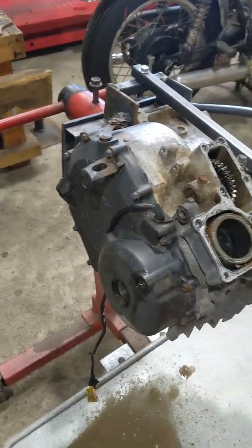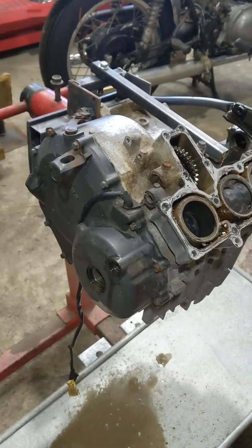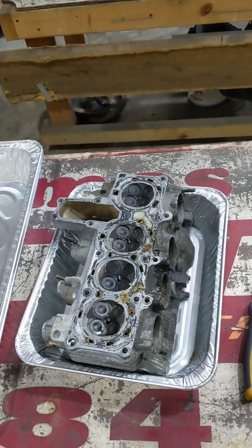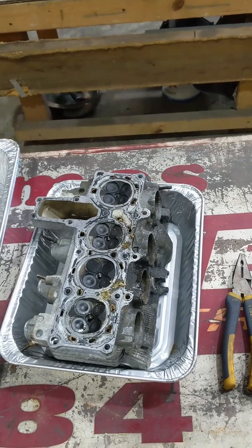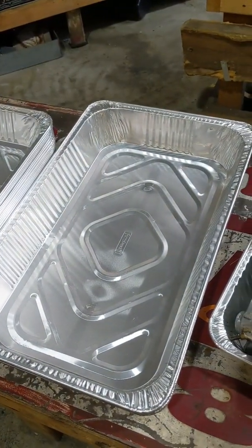I'm going to pop the side covers off now and then pop the sump off and go from there. As I'm pulling stuff apart, parts just live in their own little trays so stuff doesn't get lost. Once the tray is empty, the job's done. I've got bigger ones for the crankcases.